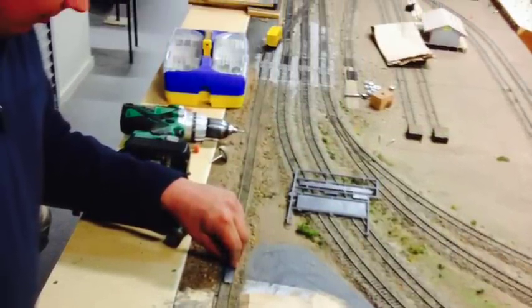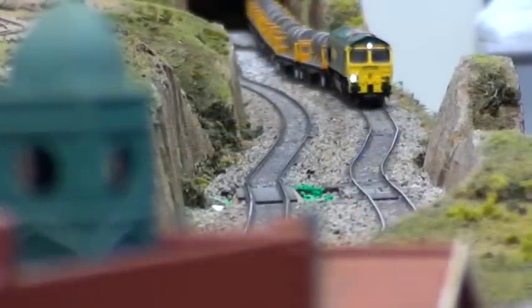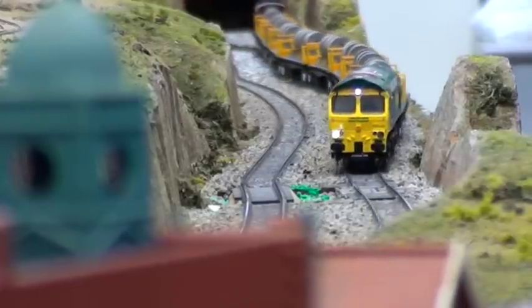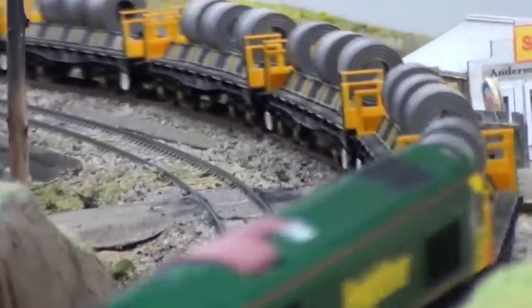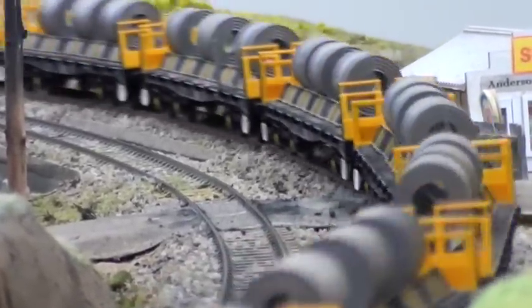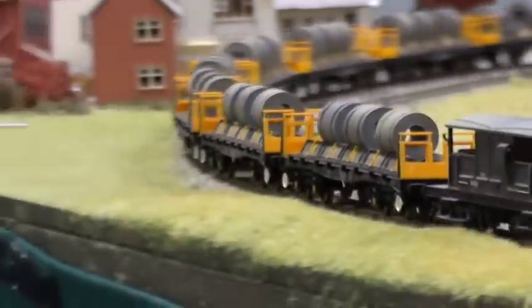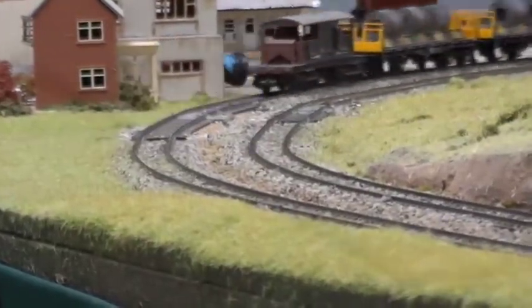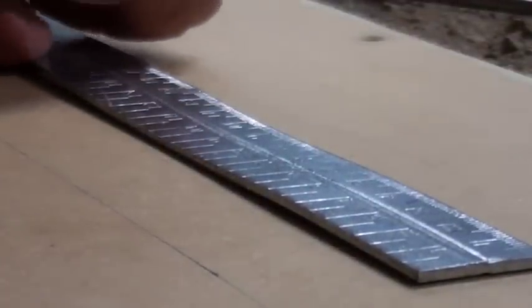We did some flat tests to see that it all fitted, which it does, and we'll get that set in soon. As a bit of distraction, we had a British Steel train snake its way around the layout — there's nearly a total of 14 wagons altogether, though we didn't have them all out tonight. It looks most impressive as it makes its way around the larger layout.